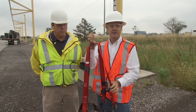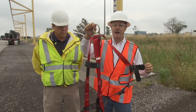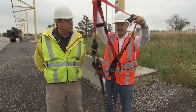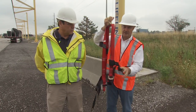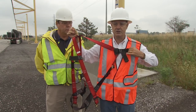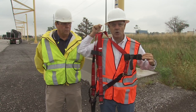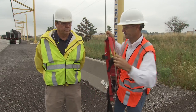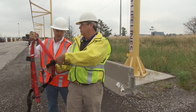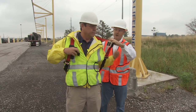Once you've determined that the harness is suitable to be used, you want to take it by the back D-ring, shake it out, and there's a natural tendency for the leg straps to fall down. You want to look for a chest strap. You know this is going to go across your chest, and this D-ring is going to go in my back dorsal D-ring. So with that knowledge, you're going to put your right arm through there, and your left arm through here.